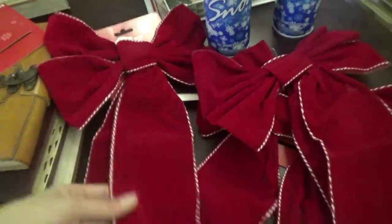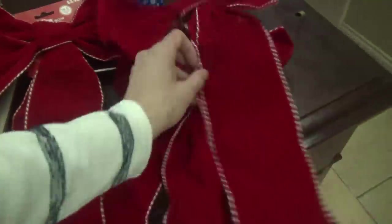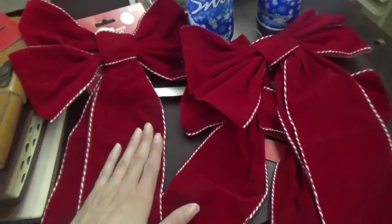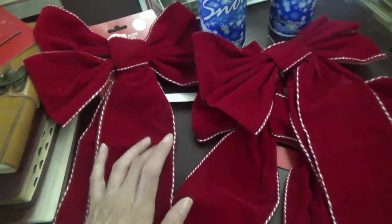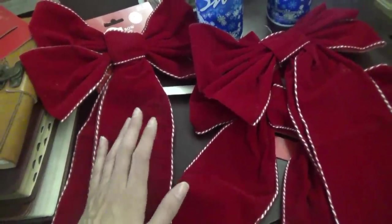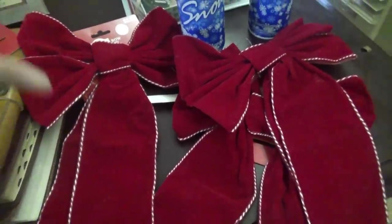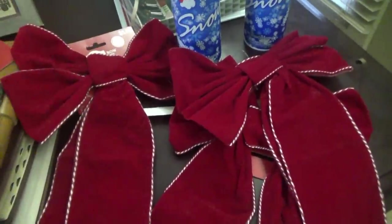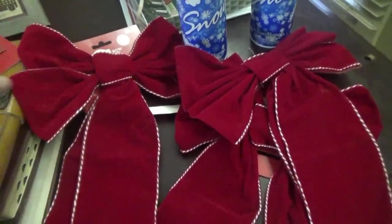So I have these bows — these are just from Walmart, they're kind of squished up where I've had them put up, but they have a little wire we can straighten them back out. I have these bows, I got some lighted garland from Walmart, and there are little wreaths that are like $3, just a cheap plain wreath — nothing on it, just the green, not even really thick or anything.